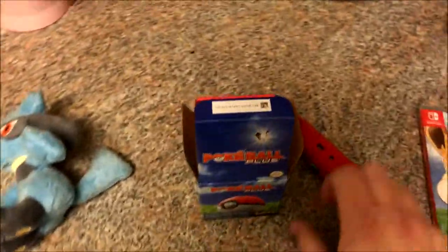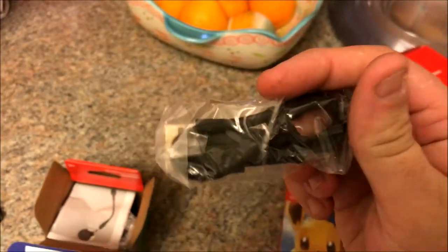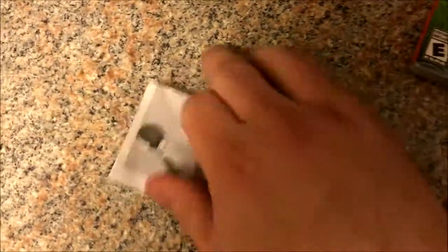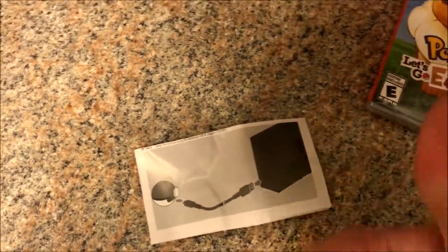And we're back. Let's see here. So inside we have a charging cable, obviously. It should be kind of nice to have a shorter charging cable for the Switch too, so might be useful. The instructions — so in case you're wondering how to literally plug anything in: put this thing into this thing, and this thing into this thing. Now you know.